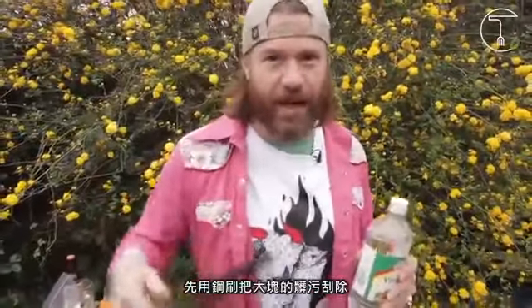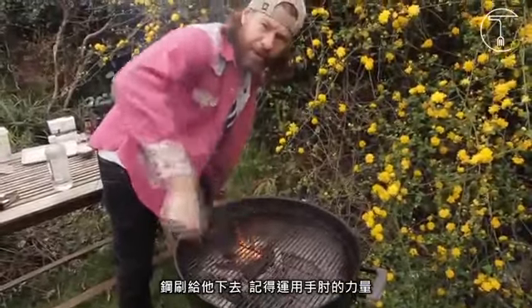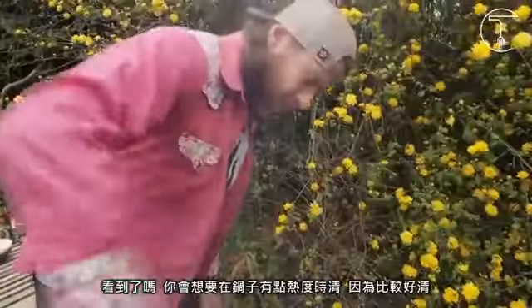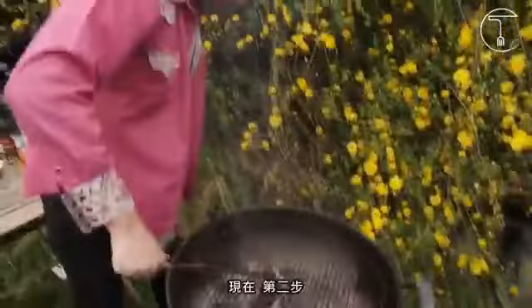So you start with the wire brush, you get all the big stuff off, and then I'll show you what to do with the vinegar. So you get in there and you gotta use some elbow grease — so there is grease involved. It comes from here. And see what's happening now? You also want the grill on there when it's a bit hot because it's easier to clean with a bit of heat. That's the first step.